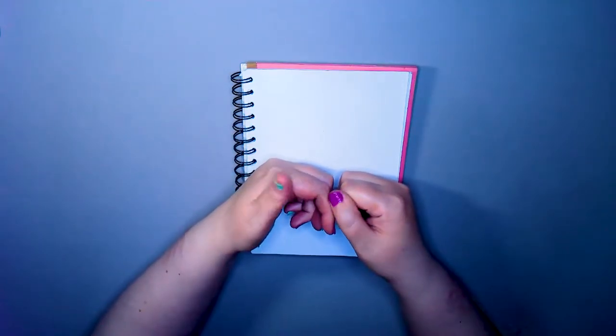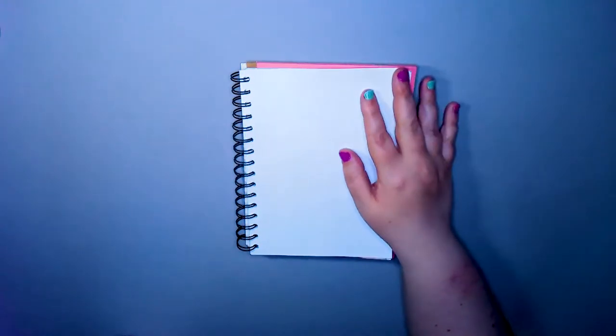Just a heads up about my nails - I ran out of my old nail polish and they didn't have any in stock, so I had to get this ridiculously hot pink. I'm a little self-conscious about it. I prefer the sort of pastel colors I've had before.